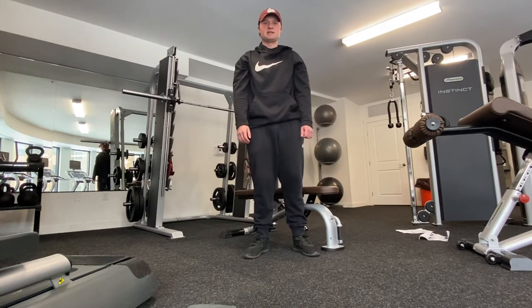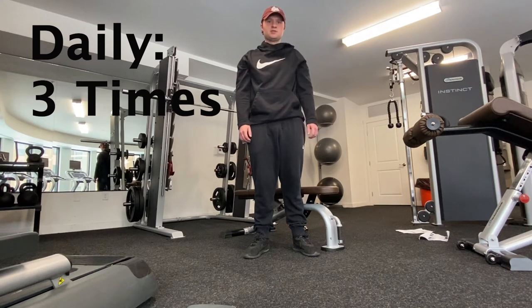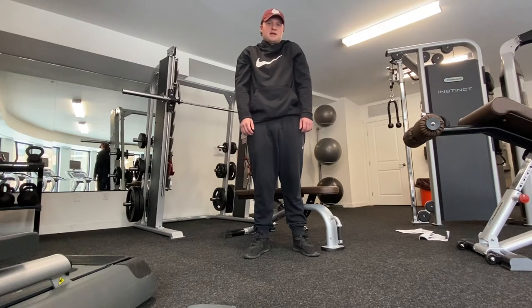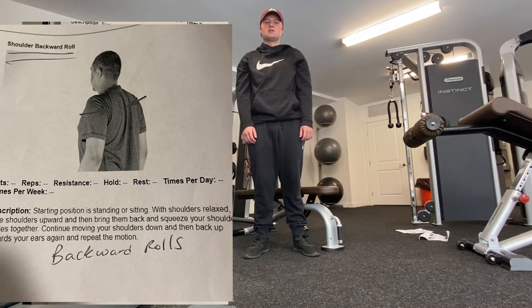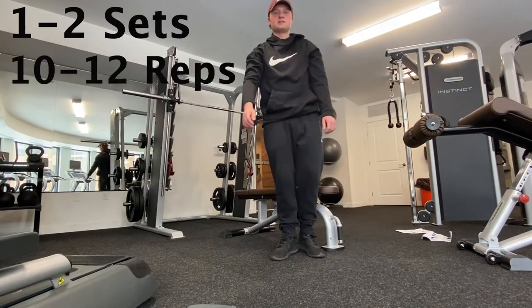My next exercise is the backward shoulder roll. What you want to do is just do a backwards shrug. I do one to two sets of 10 to 12 repetitions, three times daily.